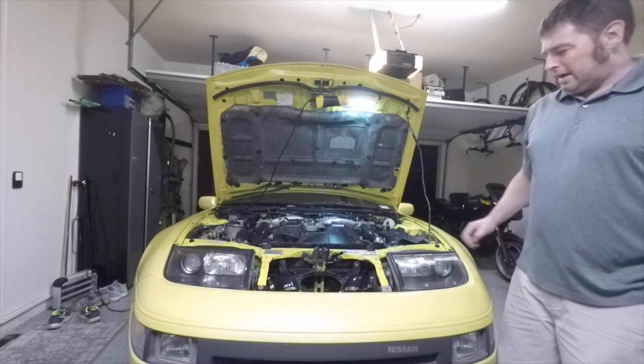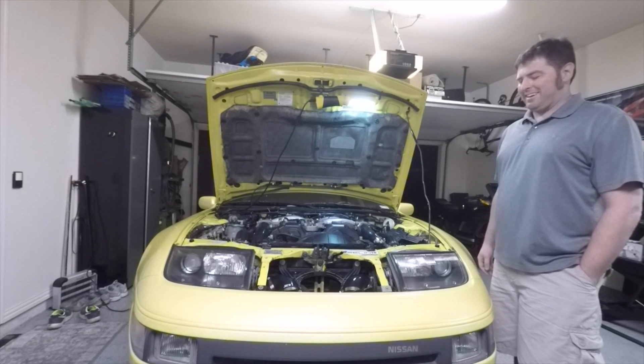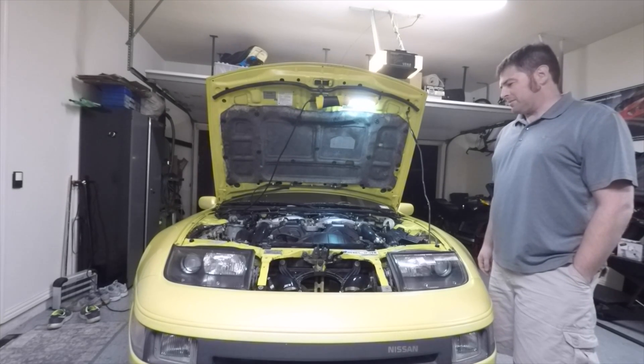Not too shabby. I really wish you could hear those turbos spool up, but that's another day — to get some bigger turbos in there.